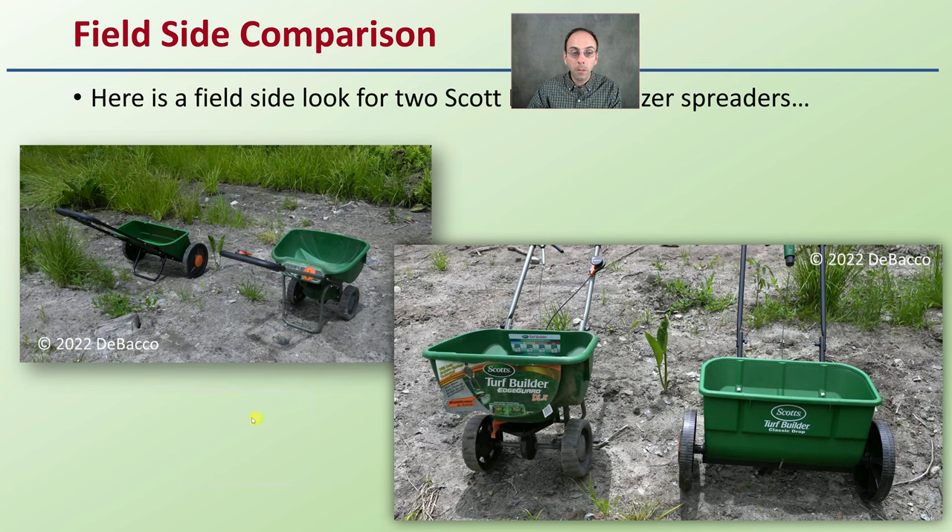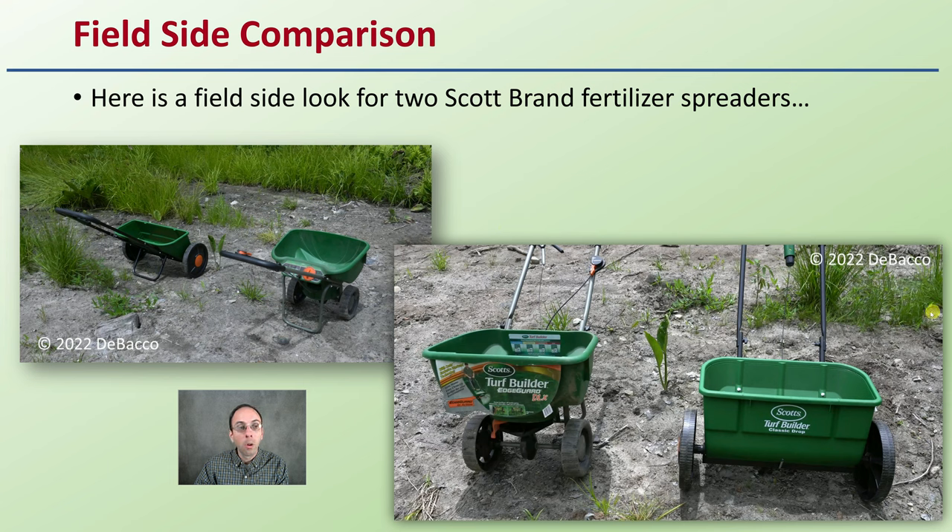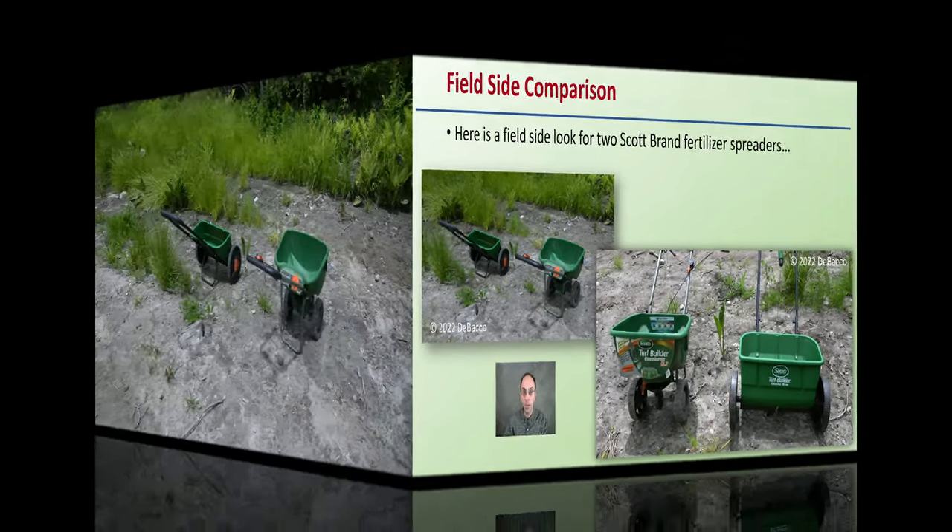For a field comparison, here are two Scott brand fertilizer spreaders — both a rotary spreader and a drop spreader. If you want to see some of the specifics of them, hopefully you enjoy this out-in-the-field video segment.